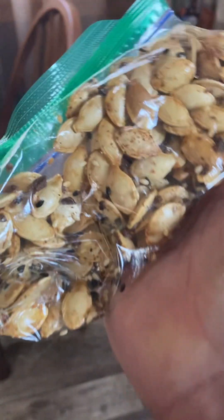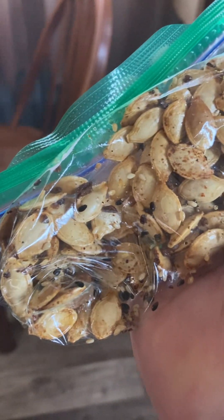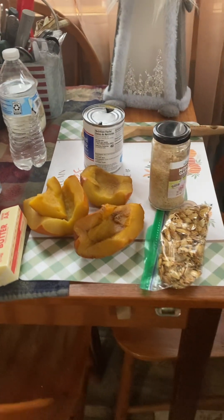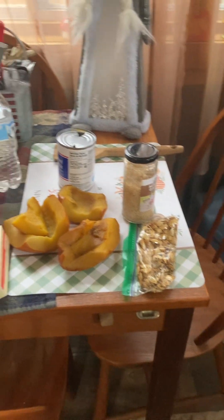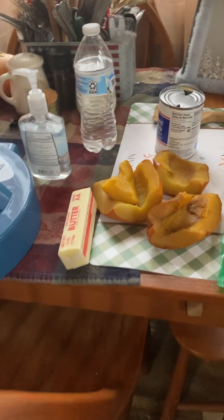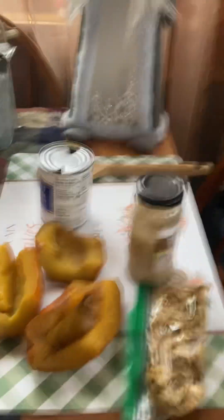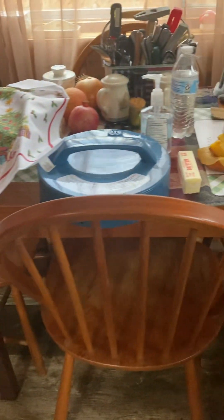But today we are doing a soup, and I will be sprinkling the seeds on top of it when we are done. To make this soup, you need half a stick of butter to sauté the aromatic vegetables — which are the onion, the pepper, and the carrots that I'm chopping over there. Sauté that until tender, then add the garlic.